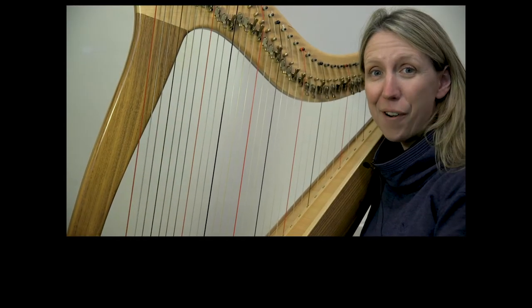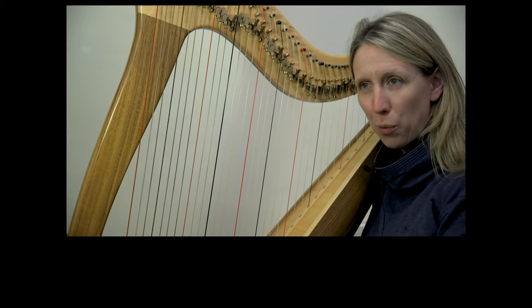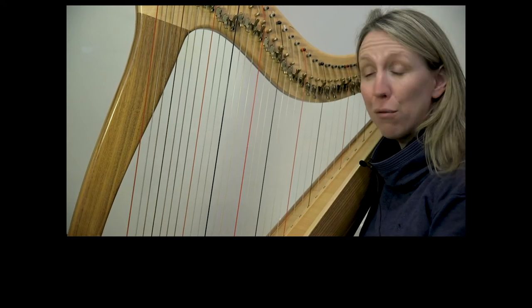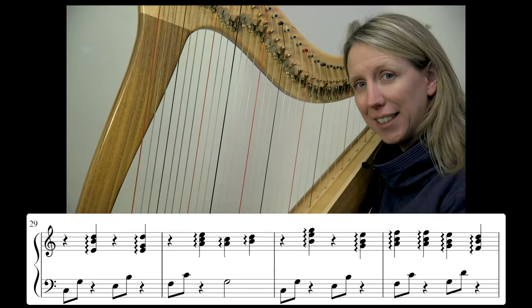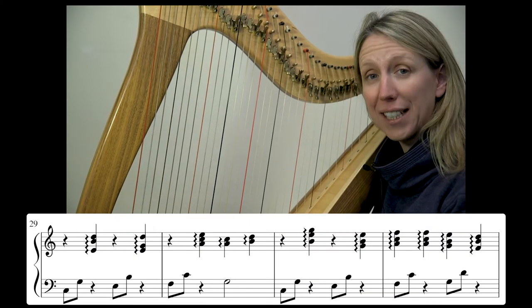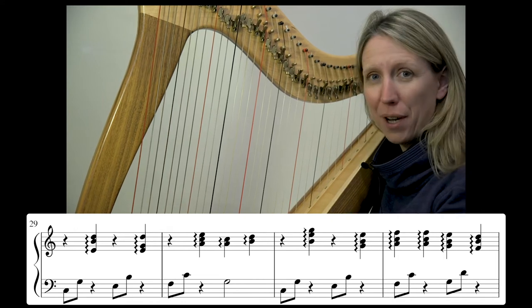Welcome to day 10 of our January challenge 2021 — more rolled chords today. I'm going to play from yesterday into today so that you can hear how it all fits together, and then we'll focus in on bar 33.